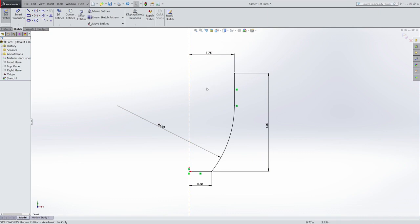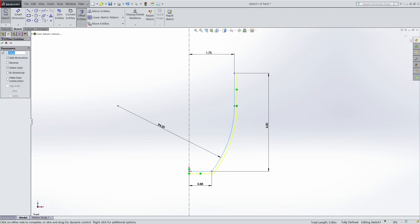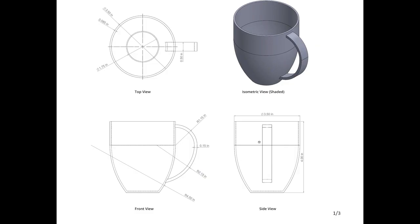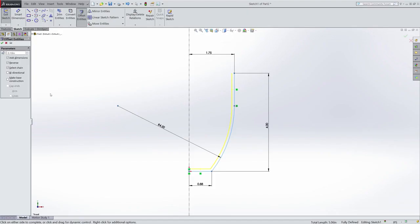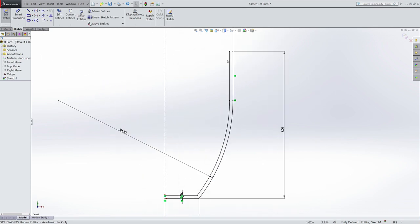Now I'm going to duplicate those lines. I could repeat the same process and generate an arc and lines, or I can highlight these three lines I just drew and use the offset entities tool as a shortcut. I want to make those lines duplicated a certain dimension in. Looking at my part, I want the thickness of that wall to be 0.085 inches. So I set 0.085 inches, hit OK, and it will duplicate those lines — creating a copy of them 0.085 inches in.